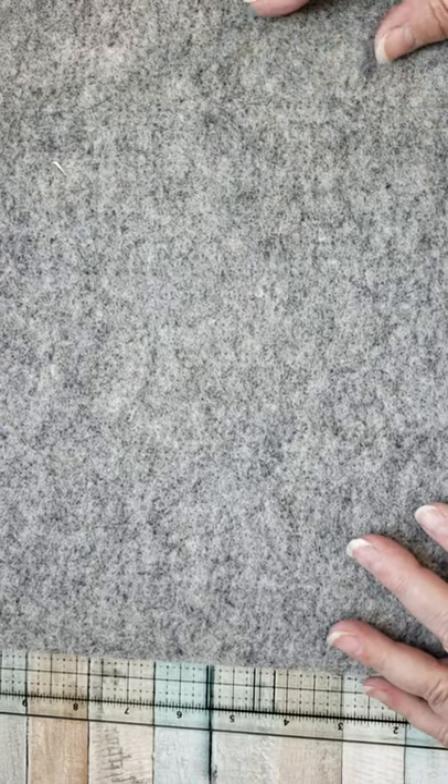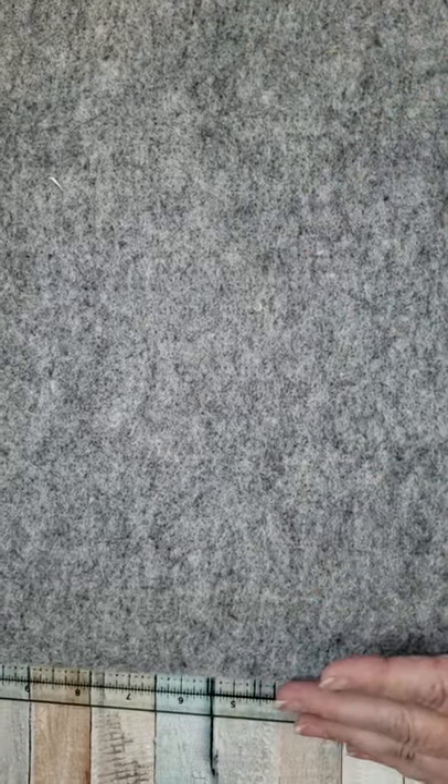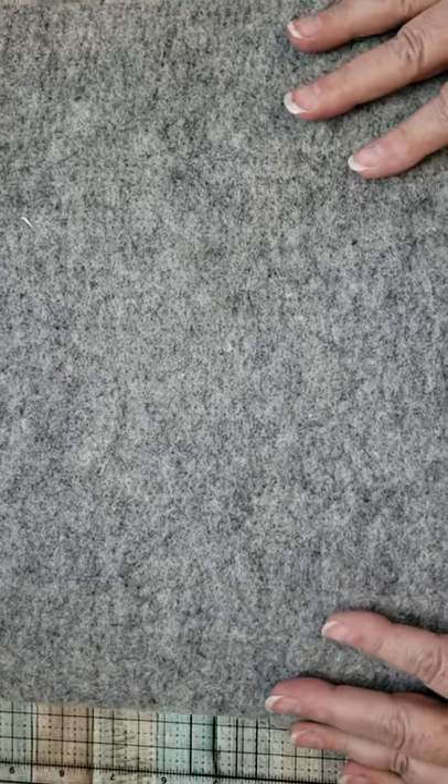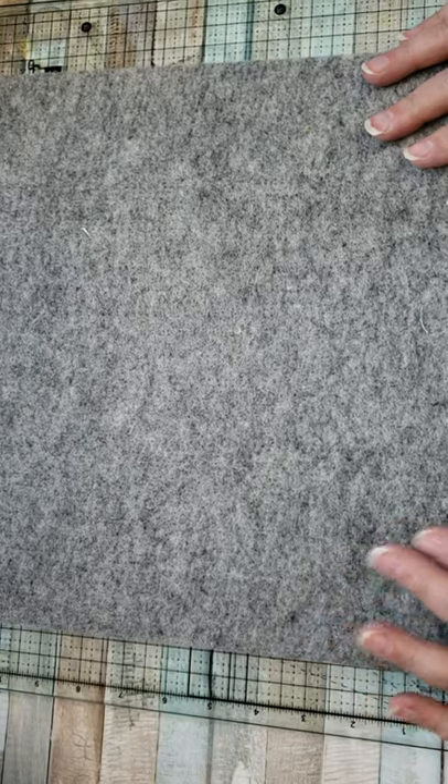Hi everyone, Maxine here with Tink and I Treasures. I've got something that's new to me. I know it's probably been done — there's probably dozens of videos on this procedure — but it's something I just discovered and it is awesome. I am just absolutely fascinated with it.